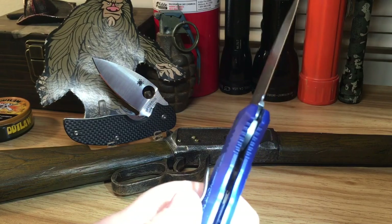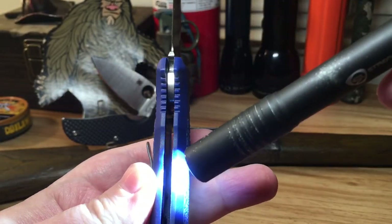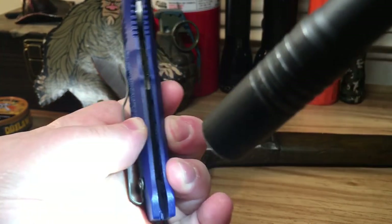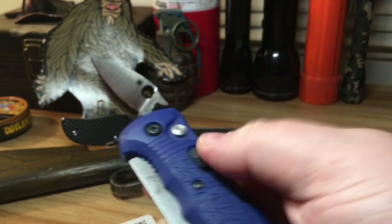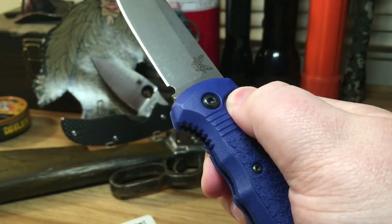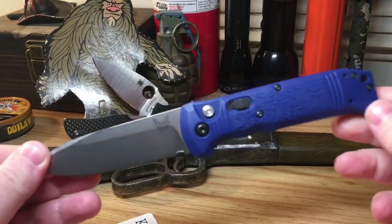It doesn't have an actual liner in there, but it's not weak — there's a metal insert that stops right about here, and the rest of it is just polymer, but it doesn't flex, it's really solid. That makes this knife super lightweight. We do have a safety on it — on safe it will not deploy, put the switch down and it just zooms on out.